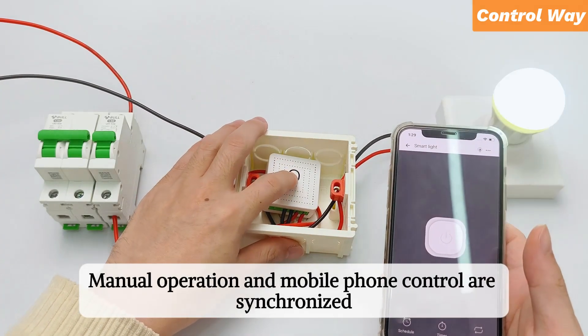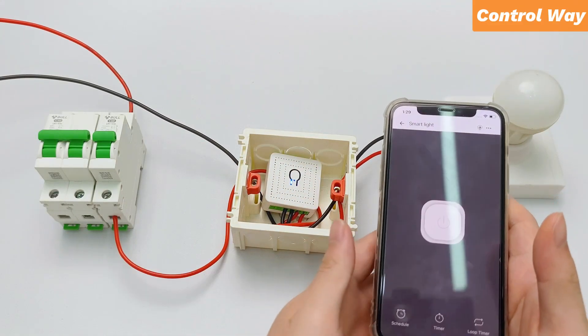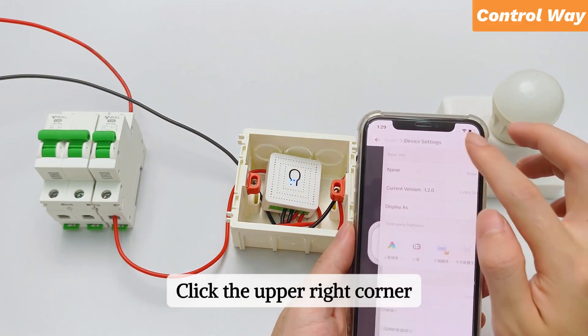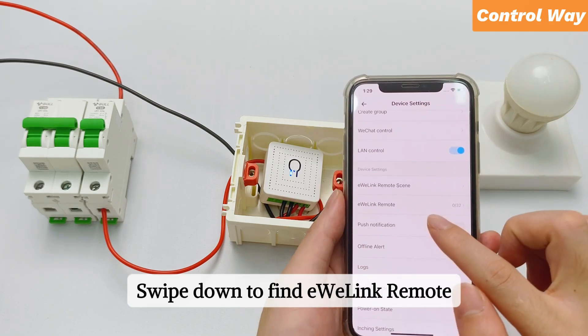Enter the device interface for control. Manual operation and mobile phone control are synchronized. Click the upper right corner to enter the device settings interface. Swipe down to find eWiLink remote.